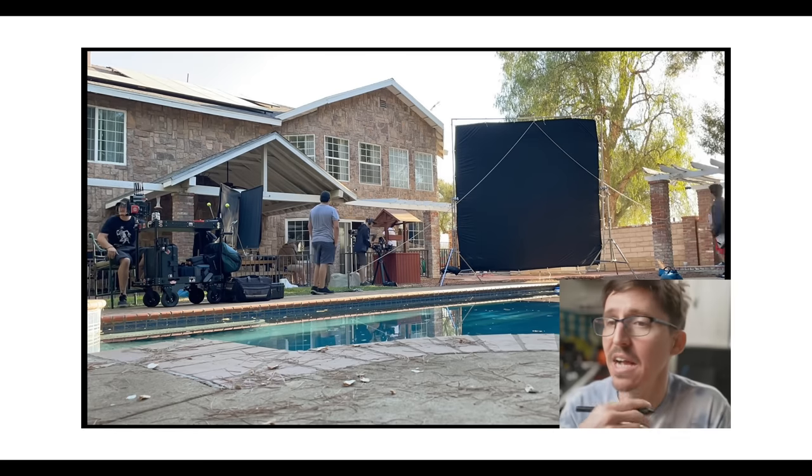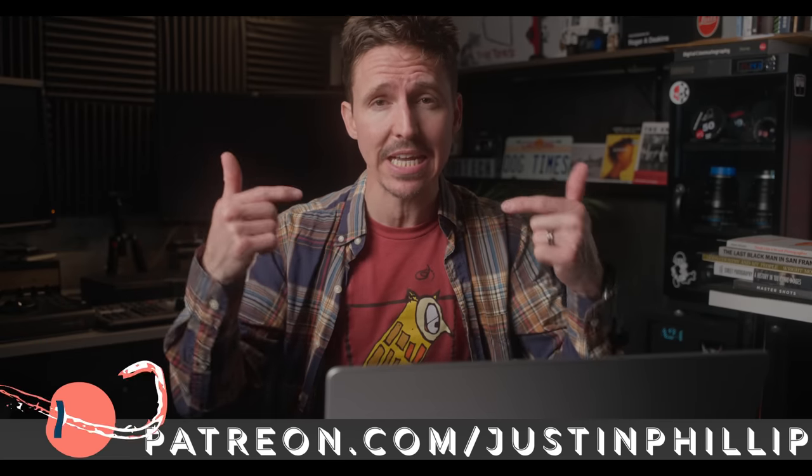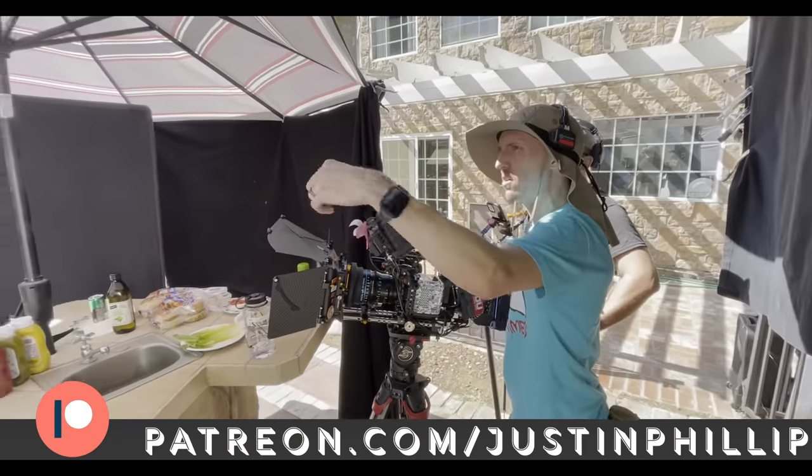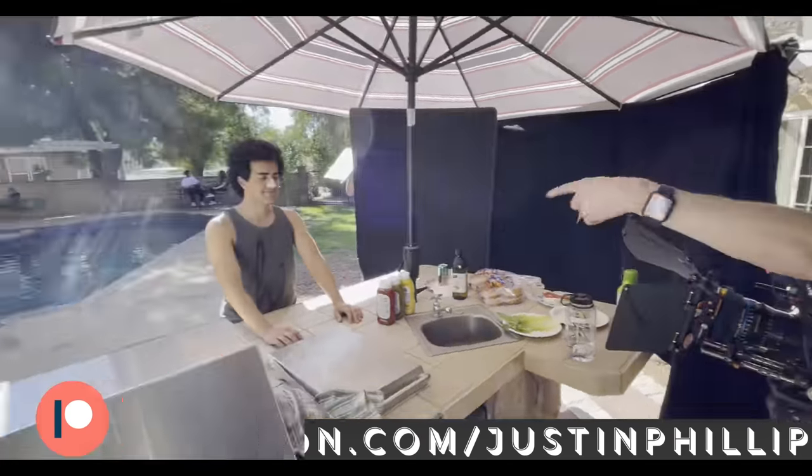Two months ago, back in March, I broke down this entire commercial over on my Patreon. So if you're interested in that, here is the link as well as down in the description below. It's over three hours of content on this project alone.